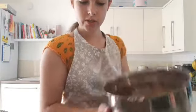I'm now going to whisk this and I'll be back when it's whisked. I now have it all whisked together.